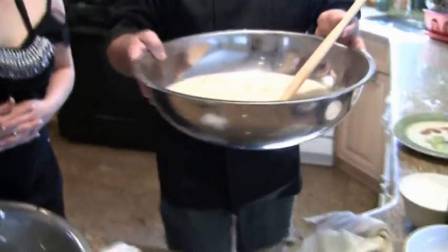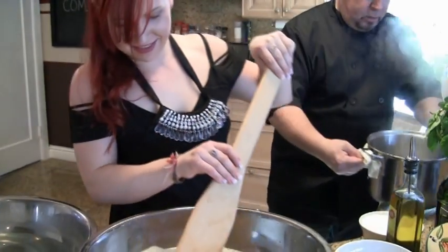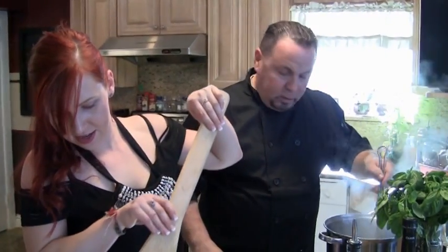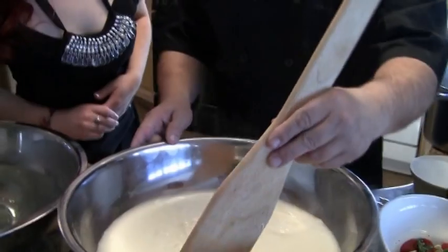Now what we're gonna do is dump the whey — dump some of the water out. You see that? So what I'm gonna do now is take the paddle. Yes, you see how everything is coming together? Now watch — I'm gonna put a little bit more water in because it's a little harder. Okay, exactly — I love her language.